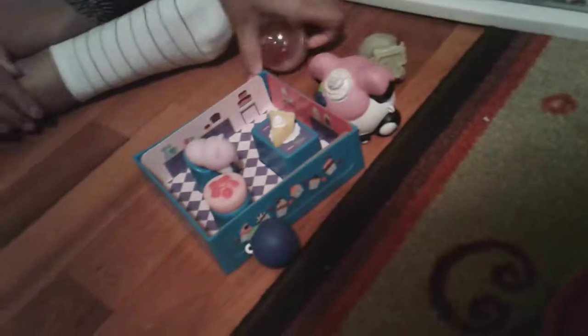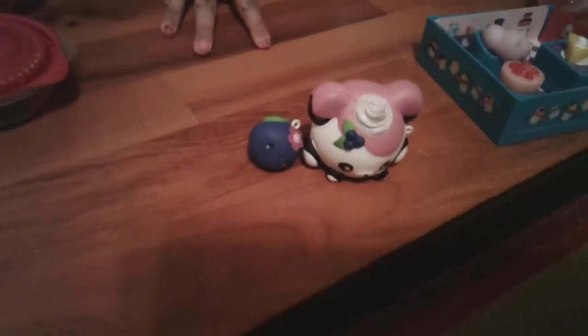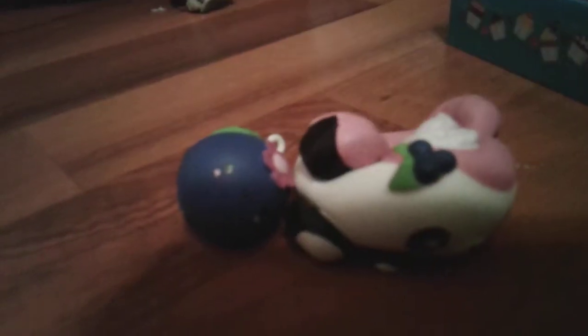Next we are doing some squishies. The first squishies will be our Smushy Mushy squishies — this is baby panda and baby blueberry. They're best friends! These are the smoothie edition. Since they're foam, they are also slow rising — this one's a little bit faster.